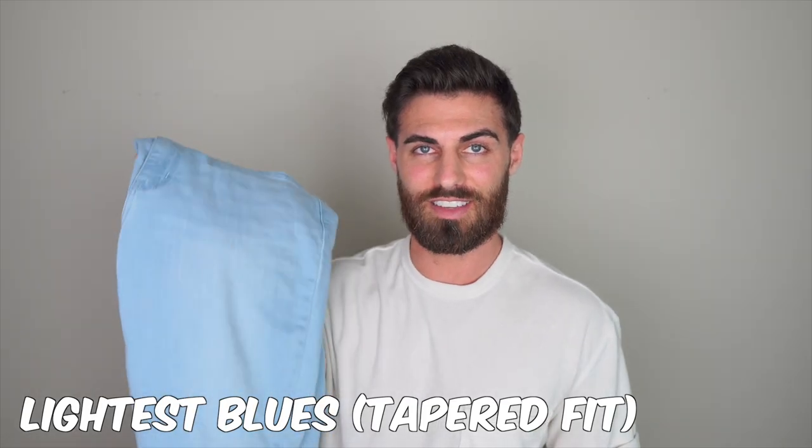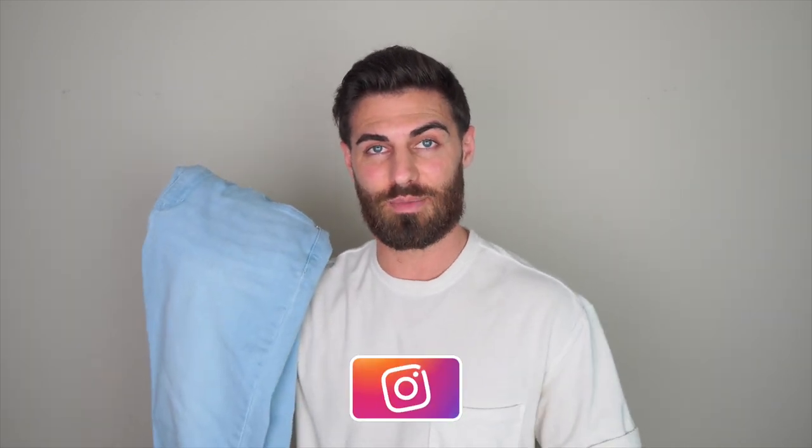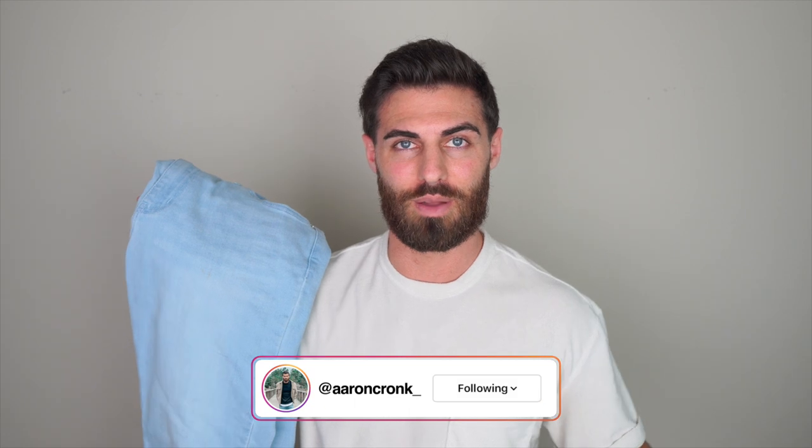First up we have the jeans, but before I talk about these specifically I just want to say I've seen Muggsy around for a while now — probably a couple of years. I've seen their advertisements and I've always been very curious to try them. They look so comfortable and stretchy. The only reason I hadn't tried them was because of the fit. For a really long time they've only had the one fit, and in my opinion the leg hole openings were just a little too wide — looks a little sloppy.